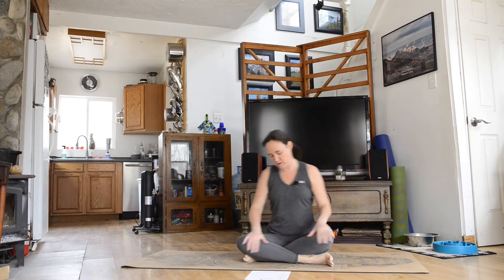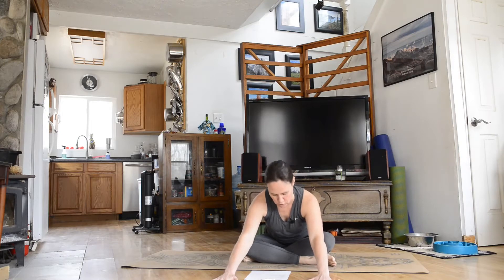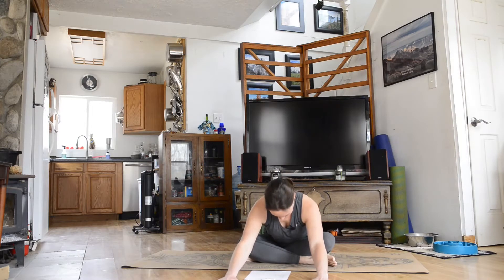Let's go ahead and start with a simple cross-legged seated position. Doesn't matter which way you sit — pick one for now. Go ahead and inhale, get tall, and exhale, hinge at your hips, fold forward any amount. Whatever works for you. You can stay more upright, you can be sitting up on a blanket — whatever's best for you. Keeping your hips rooting into the mat, continue to breathe.